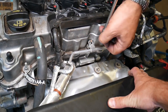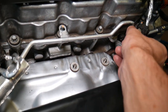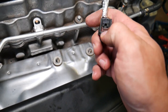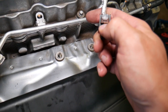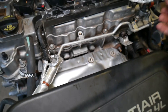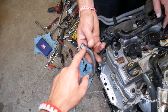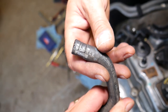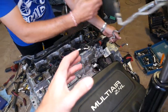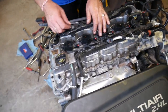Remove the 10 millimeter nut. This is your camshaft position sensor — disconnect it by pushing the brown connector up, then pressing and pulling it out. The coolant pipe attaches to the coolant reservoir; remove the clamp and pull it out of the engine, flipping it to the side. There will be quite a bit of coolant here.